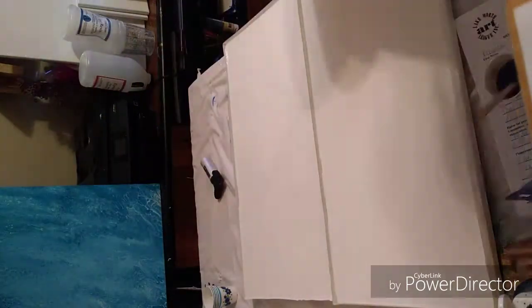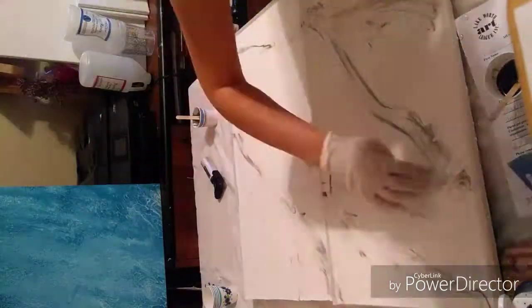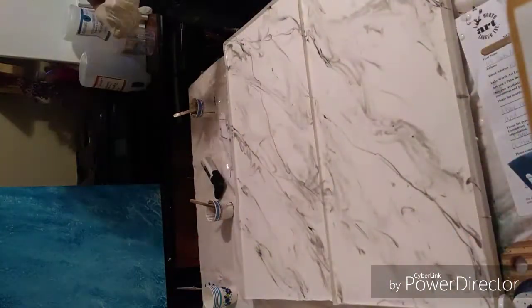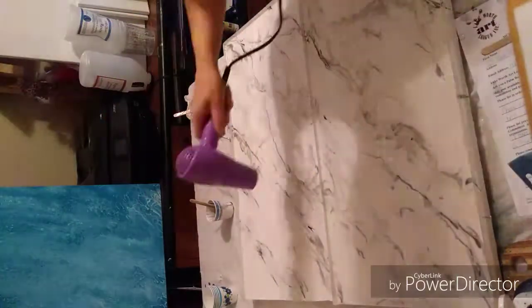I torched it to get any bubbles out, then I took some gray and just kind of made lines and smooshed it around with my hands. Then I added black and just repeated the process, smooshing it around.